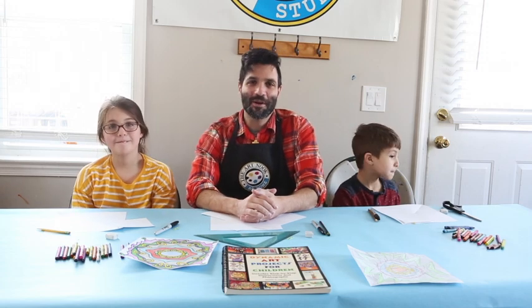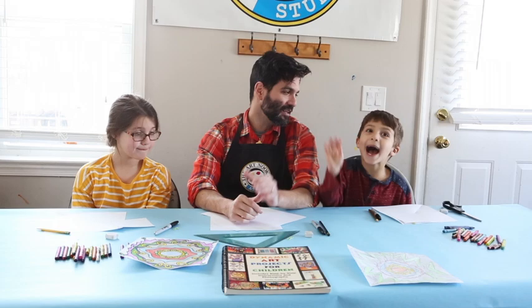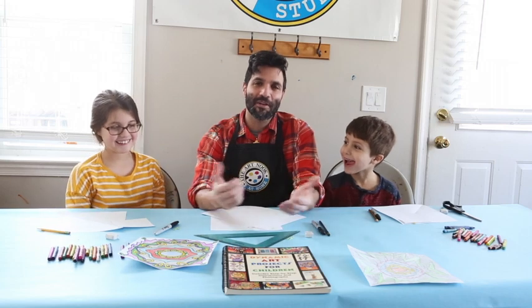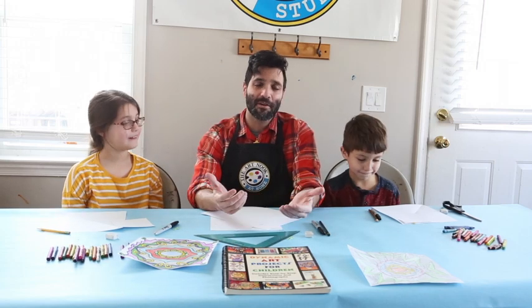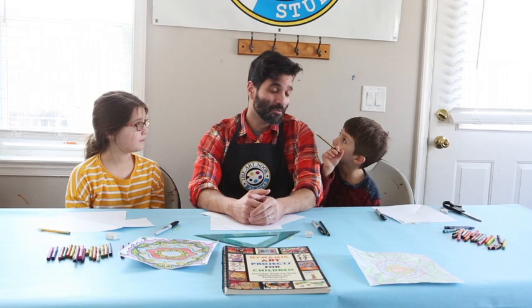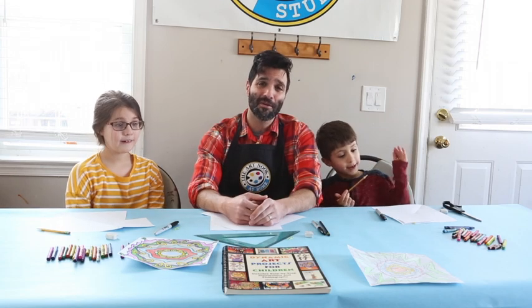Hi, I'm Mike Tripaldi and I'm with the Art Nook. I have my kids here today — this is my son Oliver and this is my daughter Finley. We are happy to bring some free art lessons to you over the next couple weeks while you're all going to be at home, and we're happy to do some fun art projects with you guys.